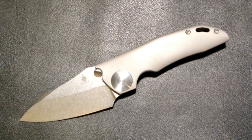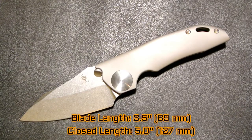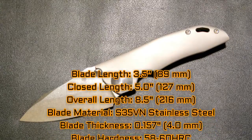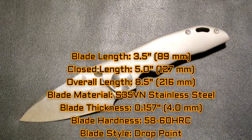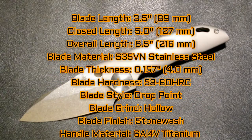Let's take a look at the specs. The blade length is 3.5 inches or 89 millimeters. The closed length is 5.0 inches or 127 millimeters. The overall length is 8.5 inches or 216 millimeters. The blade material is S35VN stainless steel with a hardness rating of 58 to 60. It's a drop point blade with a hollow grind stonewash finish.